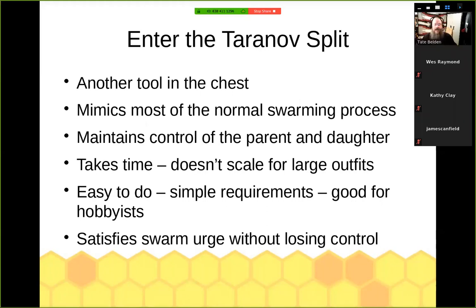We try to mimic as much as possible the natural swarming process while maintaining control of both colonies so we don't lose the bees, but we hope to satisfy that urge. It does take time — about two hours per colony is roughly what I see. So it doesn't scale; if you've got a hundred colonies this might not be the method you want. But it's easy, simple requirements, anybody can do it, and it gets you involved with your colony.